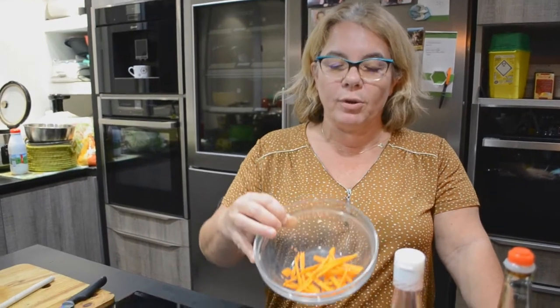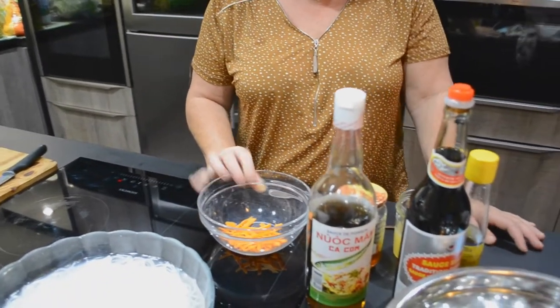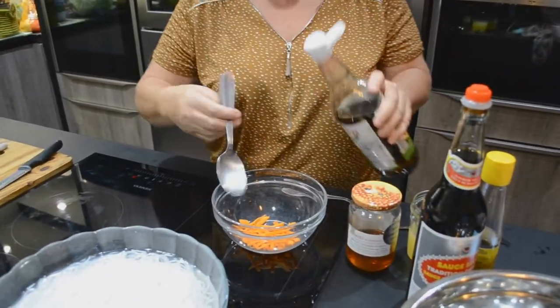Pour le boboon, il faut préparer une sauce. Dans la sauce, il va y avoir de la carotte. Je vais y mettre 4 cuillères à soupe de nuoc mam. C'est important, il faut noter.